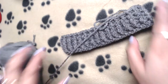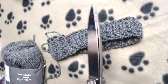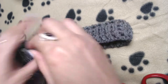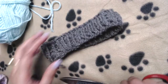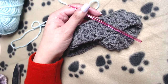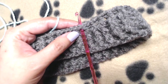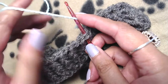Now I will cut the yarn because we are going to attach another color. I'll join this new color — you can join it anywhere into any of these double crochets, it does not matter. Join the yarn on the top of any of these double crochets, and then make chain 3. Now this chain 3 will be counted as our first double crochet.